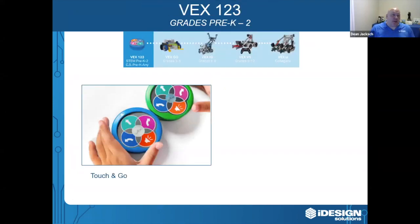The first product we're going to look at is the VEX 1-2-3, and this is designed for grades pre-K to two. What we have here is the VEX 1-2-3 robot, or the PUC as Canadians call it, and that allows teachers to introduce coding without the need for a screen.